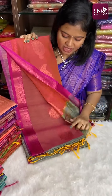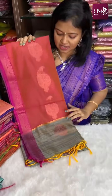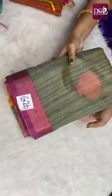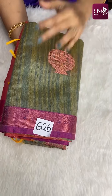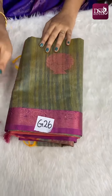Contrast blouse with buttas. With the tassels done at the pallu side. Sari number is G26. In the folding it is very neatly packed. It is very lightweight, very soft, easy to drape, easy to pleat. It is just slightly transparent — not very transparent. So single pleat you can do.